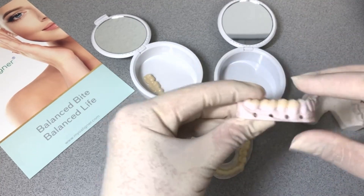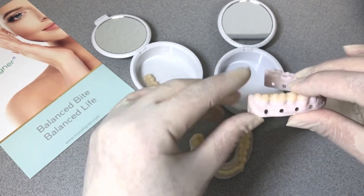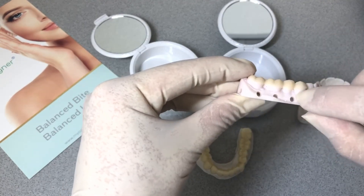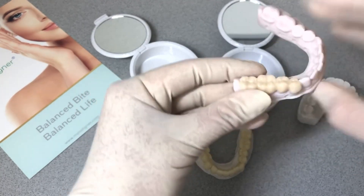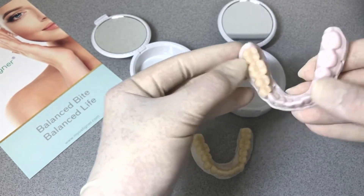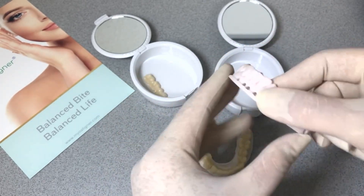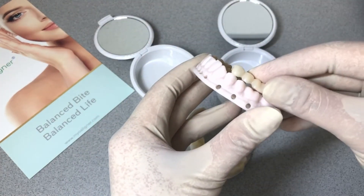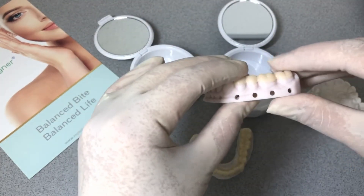As you see, we stop kind of barely past the head of contour. That way the patient can floss or water pick in this area, because I would recommend this design to be temporarily cemented on the teeth. It just makes the transition into phase two easier.